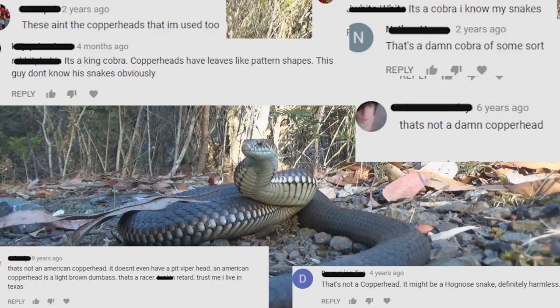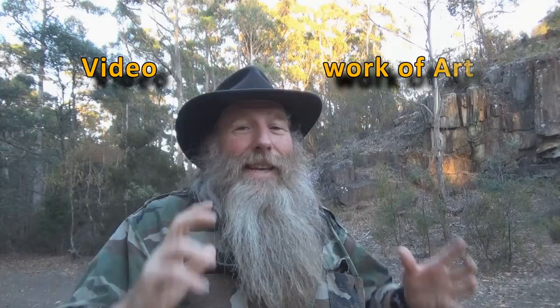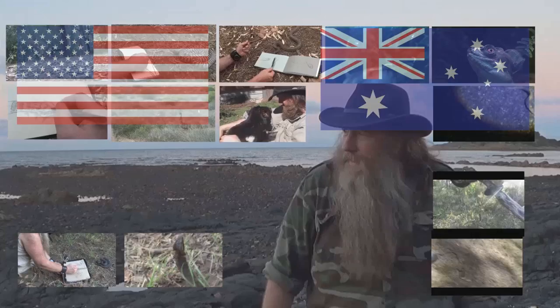It's a cobra of some sort, that's not a copperhead. So the two types of copperheads — copperhead is just a common name. We've got one copperhead in Australia and another copperhead in America. So I think I'll make a video and a work of art that's just going to clear this up once and for all. Copperhead versus copperhead — USA versus Australia.